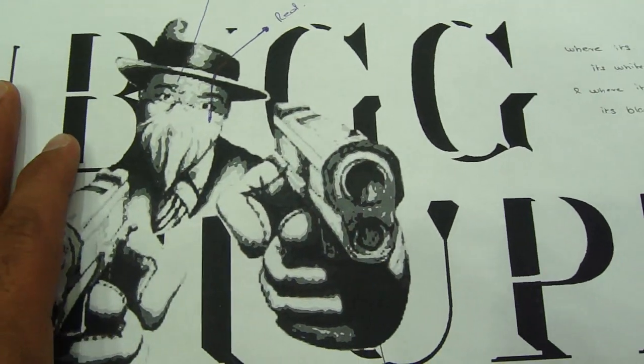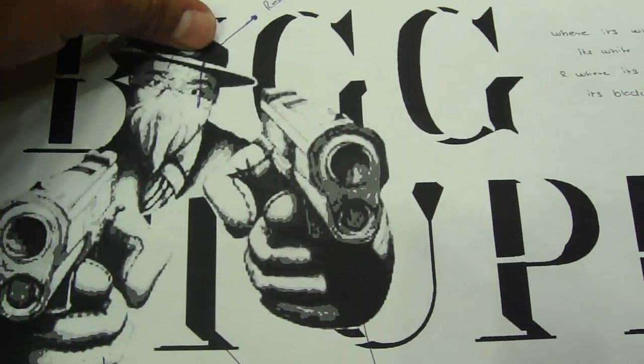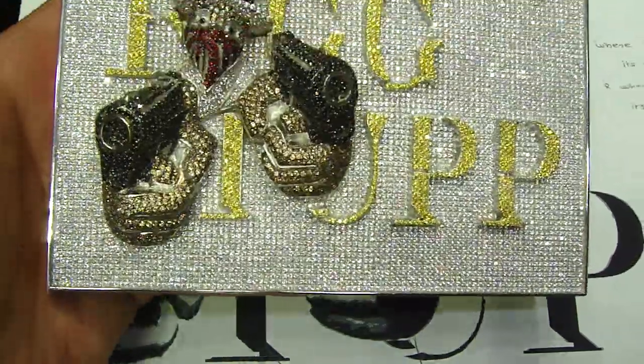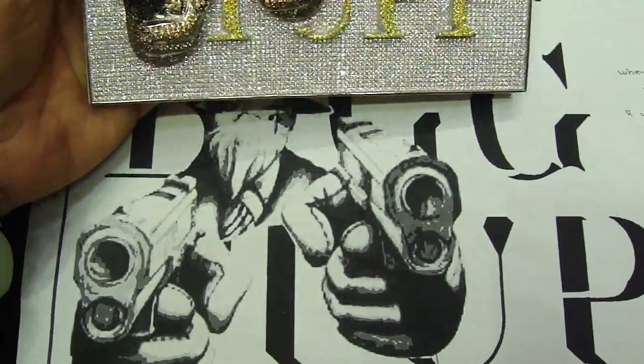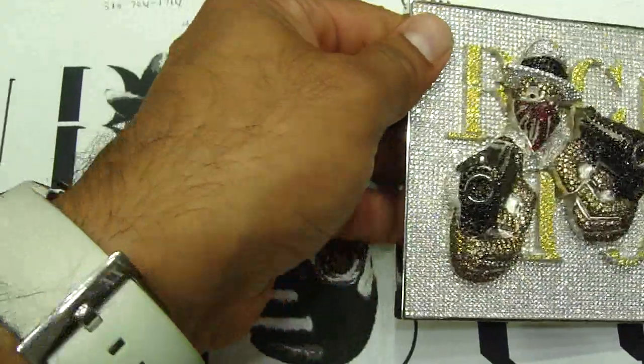What we did is we made the fully 3D piece appear. Let me show you how the piece looks while you have seen the picture. Look at the face, look at the gun. Let me remove this so you can look at it.